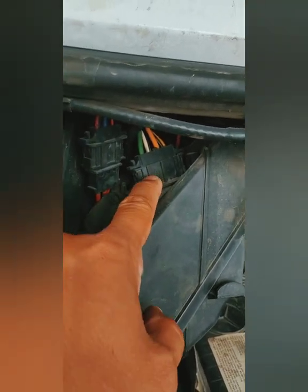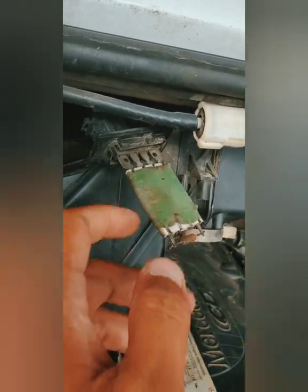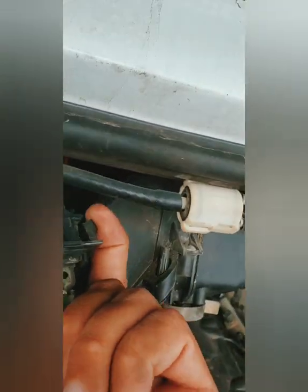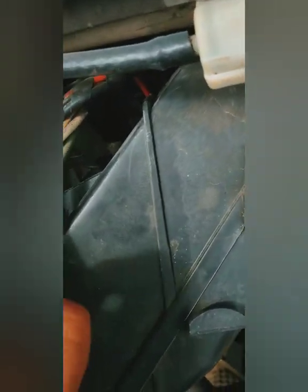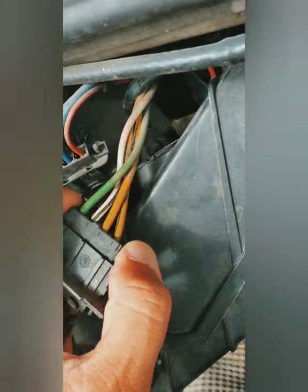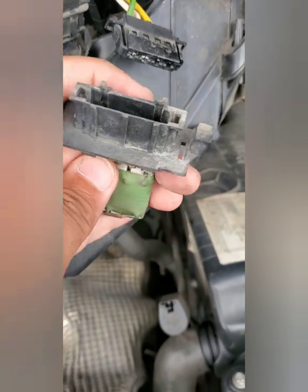According to other YouTube videos, this is the piece I'm going to be replacing. I couldn't video the removal with just one hand, but all you have to do is squeeze this tab here, then lift and push it back kind of up into the hole so you can get it out. Then it looks like you just depress these tabs and wiggle it out of there. Okay, there it is — pulled out.